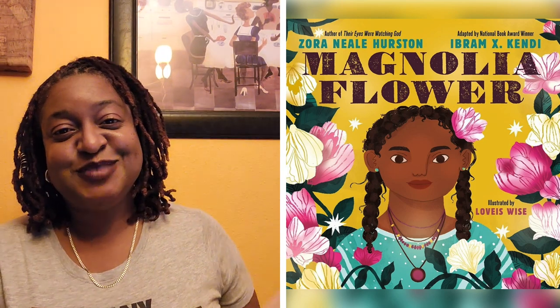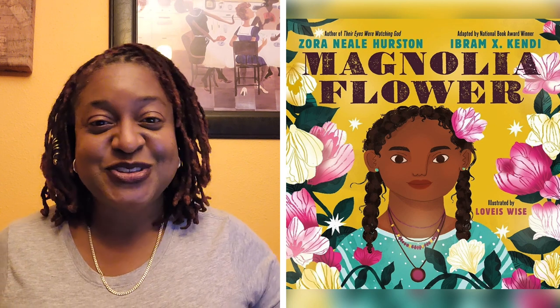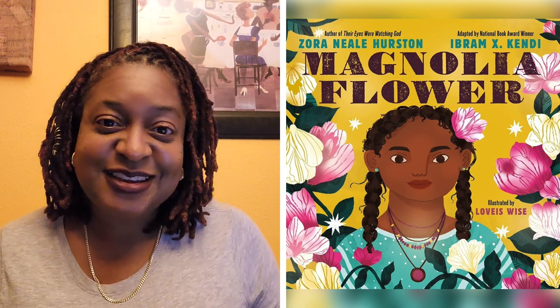So that's today's book, Magnolia Flower. I hope that you pick up a copy for yourself, pick up a copy for a child, and read together. That's all I got for today. I will see you very soon — keep on reading and I will see you soon with yet another book.